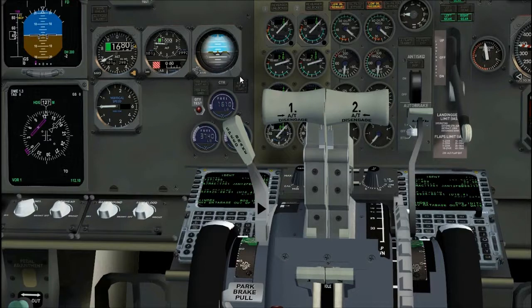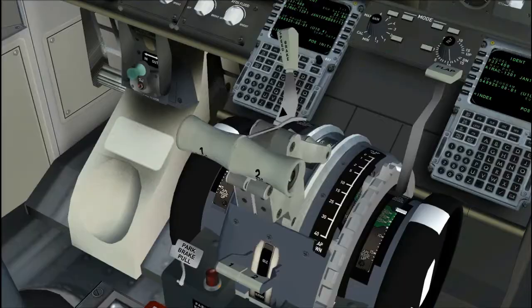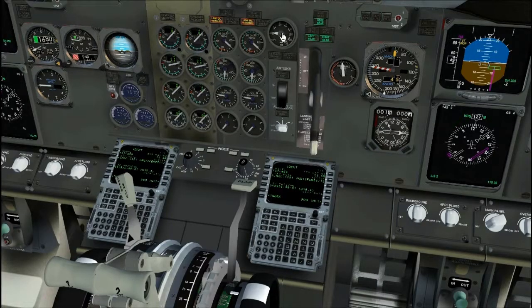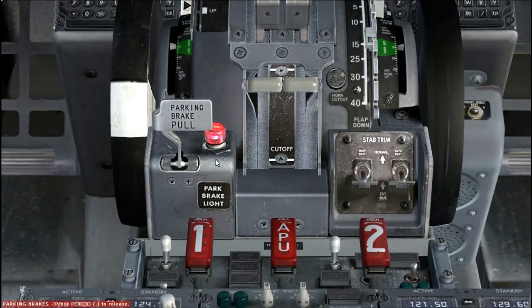Stab out of trim light, verify extinguished. Speed brake lever, down detent. Verify speed brake do not arm light and speed brake armed light is extinguished. Reverse thrust levers, down. Forward thrust levers, closed. Flap lever agrees with flap position. Verify flap load relief light, extinguished. Parking brake, set. Verify that the parking brake warning light is illuminated. Do not assume parking brake will prevent airplane movement; accumulator pressure can be insufficient. Engine start levers, cut off. Stabilizer trim cut out switches, normal. Adjust seat, rudder pedal, seat belt and shoulder harnesses. This concludes pre-flight procedure.